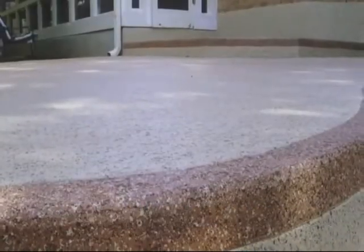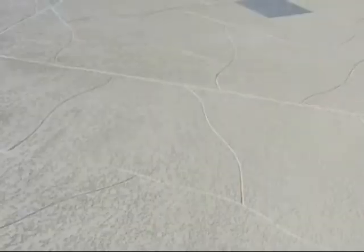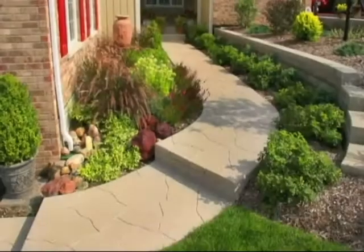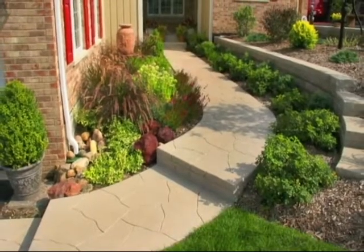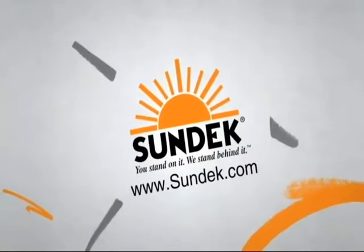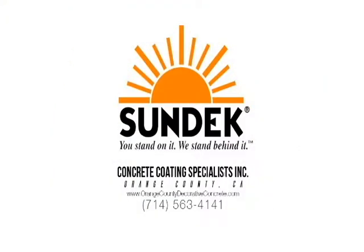Additional aesthetic effects such as Sun Dex aggregate effects to help camouflage dirt and wear patterns, or the custom score line effect which creates a design pattern from existing cracks, can be added to help you enjoy your Sun Dex for years to come. And there you have it — another decorative concrete solution from your friends at Sun Dex.